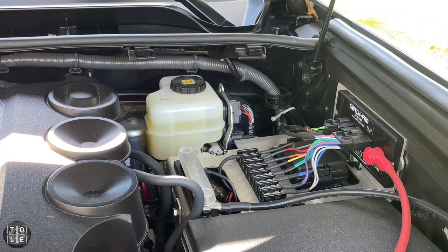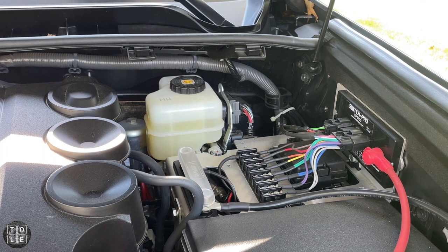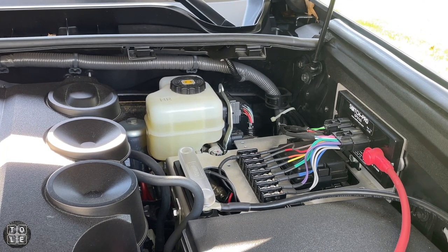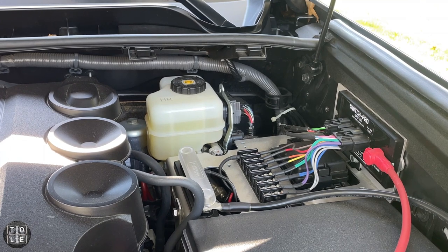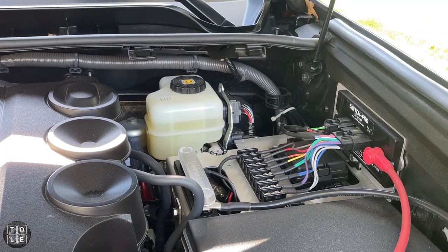I'm hoping I could free up enough room by eliminating the terminal blocks and wiring my accessories directly to my Switch Pro harness. I'll probably move the neutral block somewhere else — I haven't quite figured that out yet — but that should hopefully free up enough space to mount the compressor. My goal, other than getting the compressor mounted to the tray, is to be able to control the compressor using my Switch Pro.